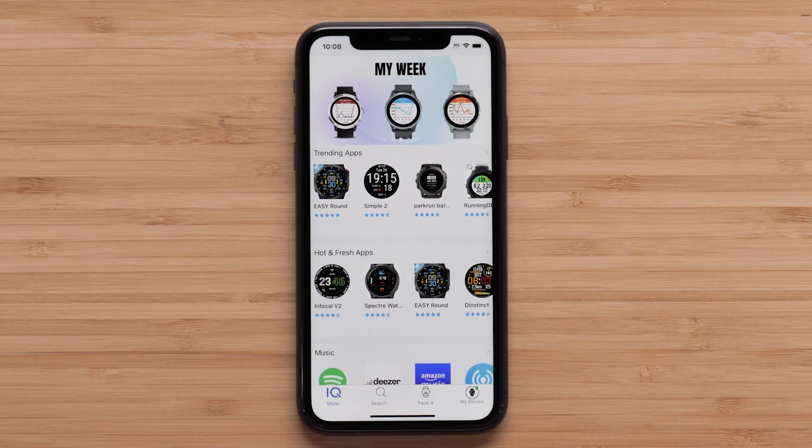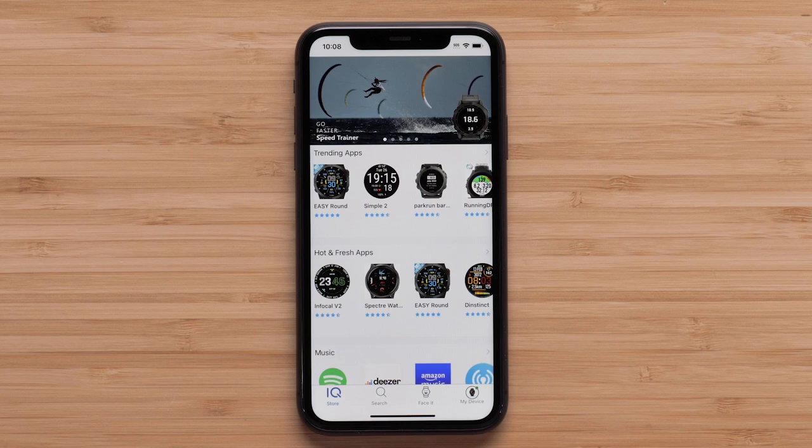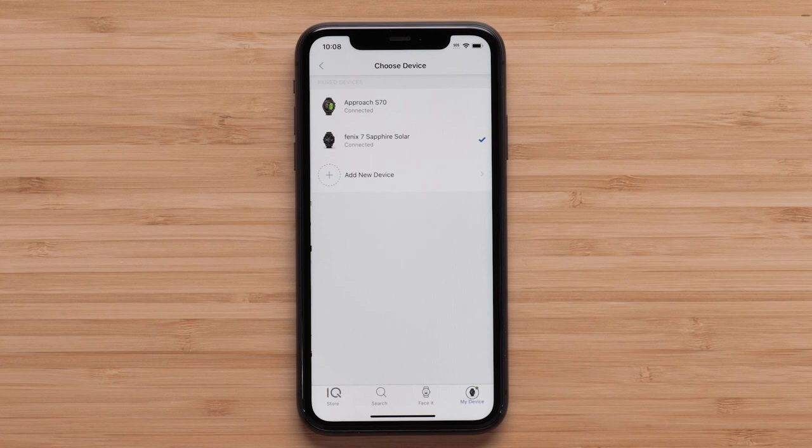If you have more than one Garmin device, we need to choose the watch you want to modify. To select the right watch, select My Device, then select the three dots in the top right. Now touch Select a Device and then the watch you want to change. Then press IQ Store to go back to the main IQ Store page. Select Search, then Watch Faces at the top.